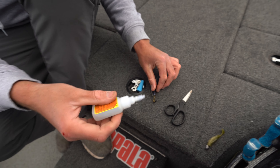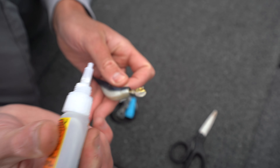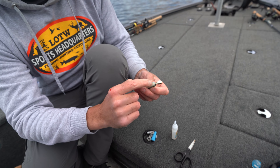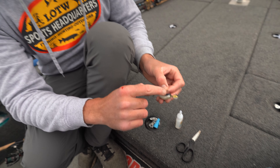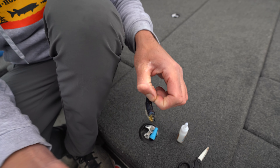I'll just take a dab of glue. Any kind of gel style super glue works — I'm not too picky on that. I'll put it on that conical keeper, and that's really where this jig head has a bunch of advantages, but that's one of them. It'll really hold the glue in there and then I'll just take this and just snap it up.